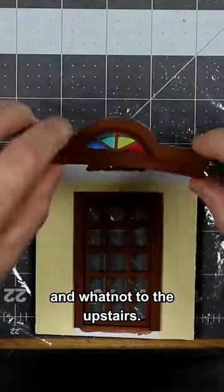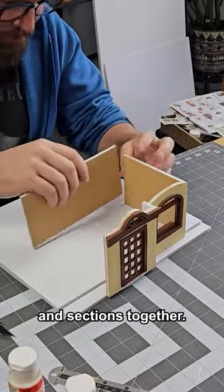Finish gluing on all the trim and whatnot to the upstairs. I'm just gluing all the walls and sections together.